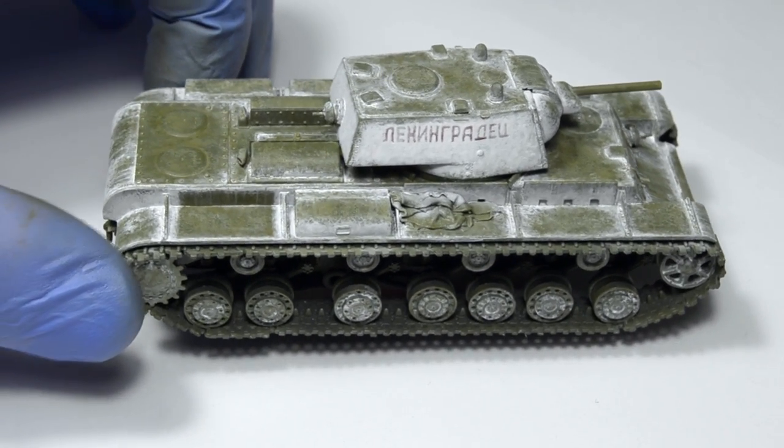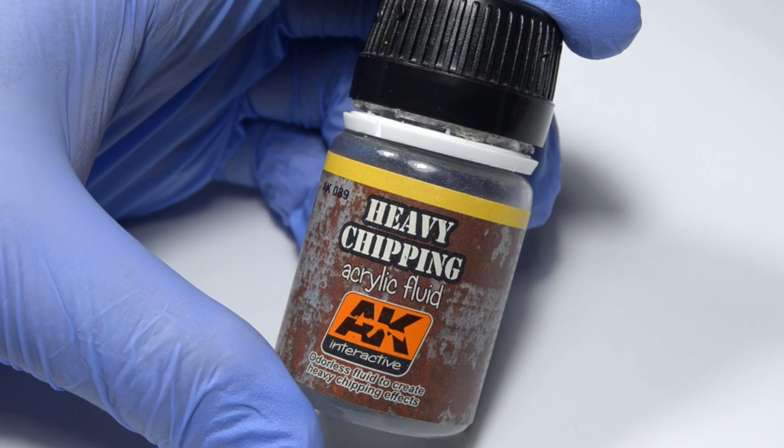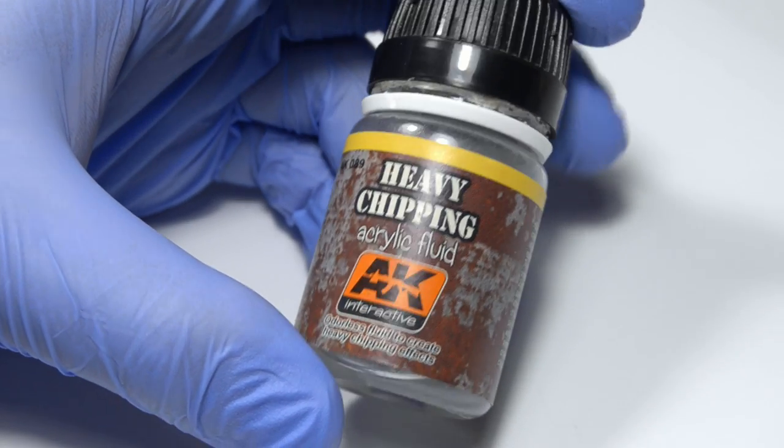You can do that by subscribing if you haven't yet. Anyway, the first step is to cover the entire model with chipping fluid or hairspray if you'd like.